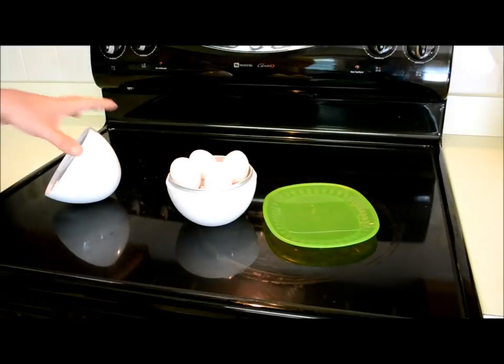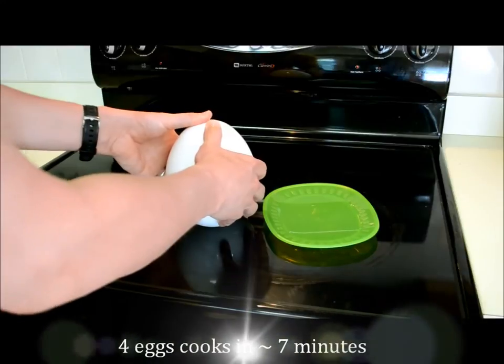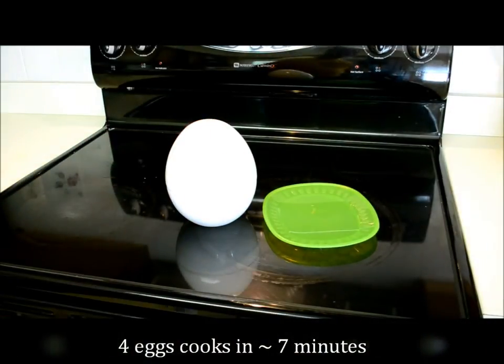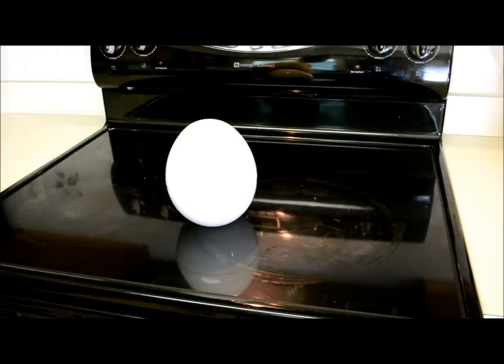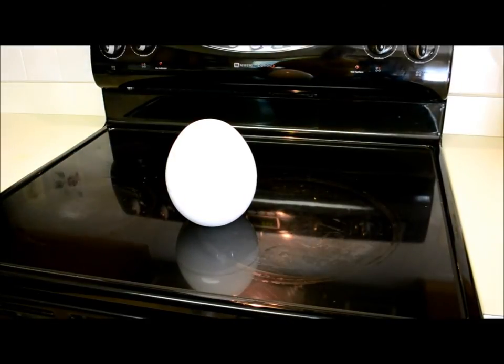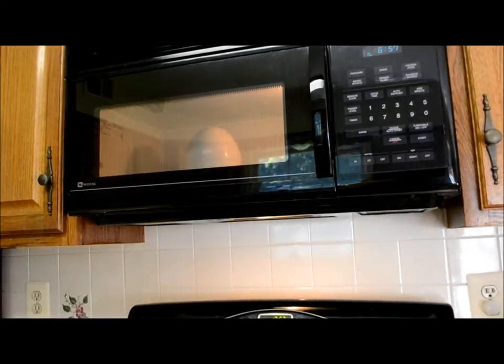We'll put the top on, snap it on. For four eggs it should take about seven minutes, so I'll set the microwave for seven minutes. Of course it's going to vary based on your microwave power settings, but we're gonna try this for seven minutes and see what happens. She's in the microwave oven — we'll come back in seven minutes.